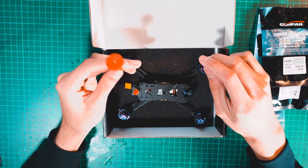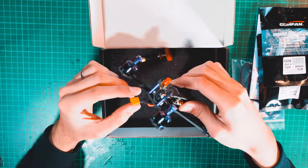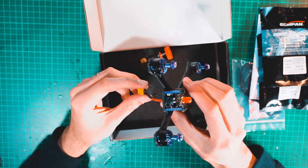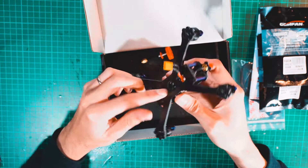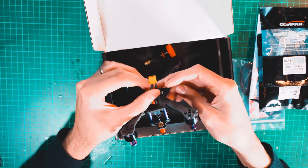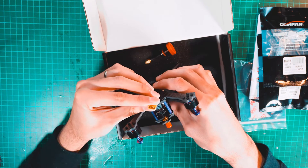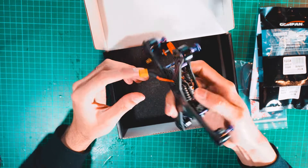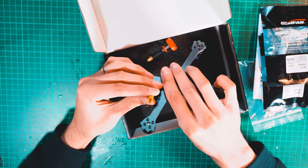We're talking about a frame wheelbase of 160mm — very portable but powerful. It comes with a Pagoda antenna and the motors included are 1506 3400KV. These are very strong magnet motors.